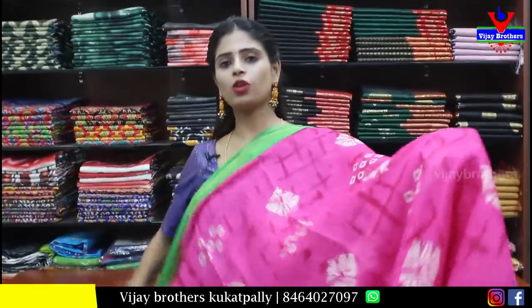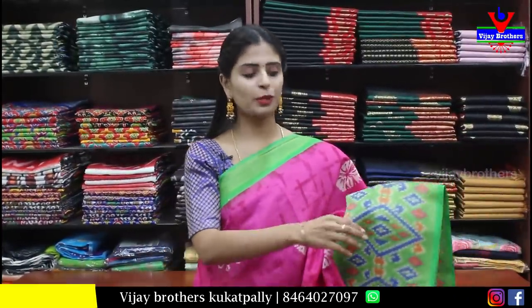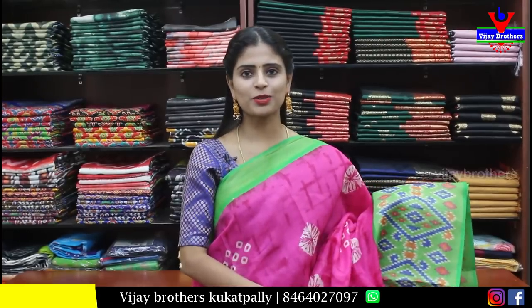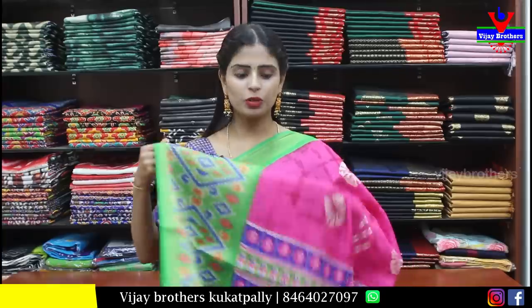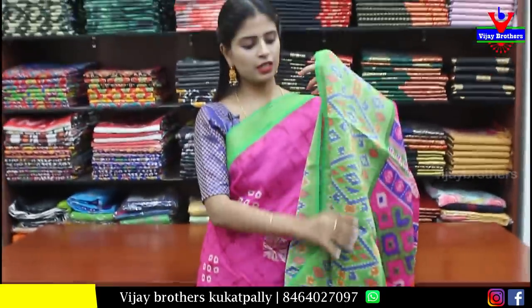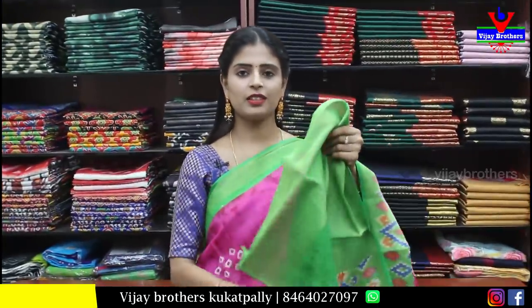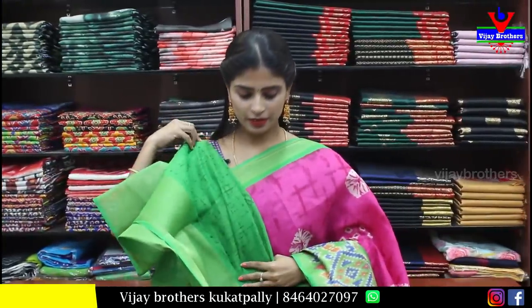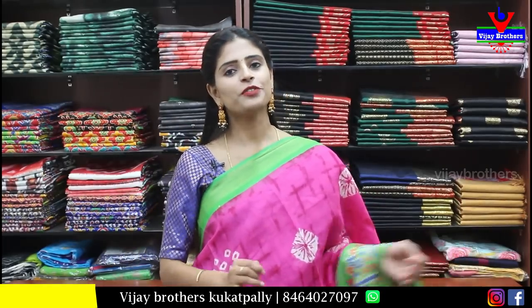Next, cotton linen — pink and green combination. Both sides have a simple caddy border. One side caddy border with printed pattern. Body part has the same prints, pallu too. Printed pallu and blouse with contrast plain blouse. Blouse pattern available. Price is ₹450.